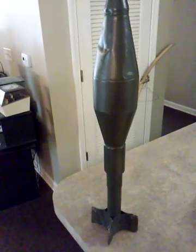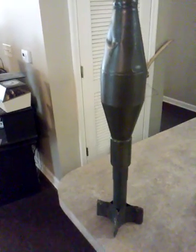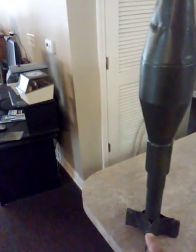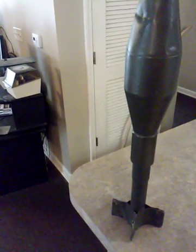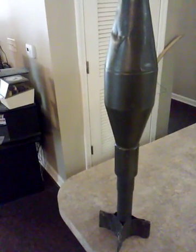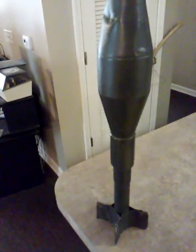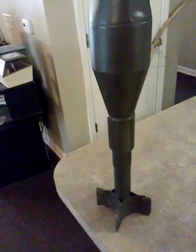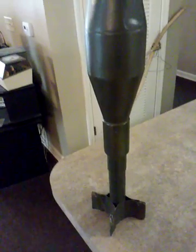They use these a lot in movies — they'd find the old ones, sometimes remove these fins right here, and use them to replicate RPG rounds. They add and weld some stuff onto them and put them on a fake RPG launcher.